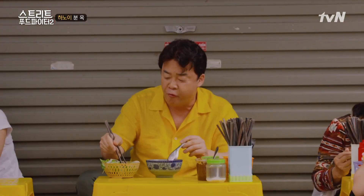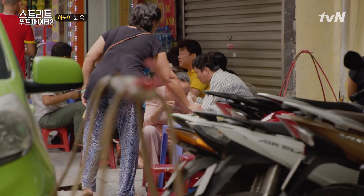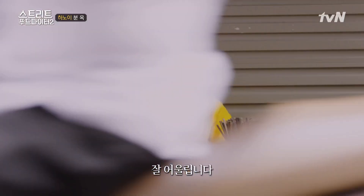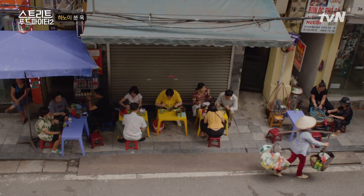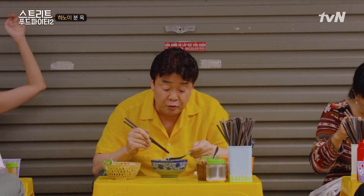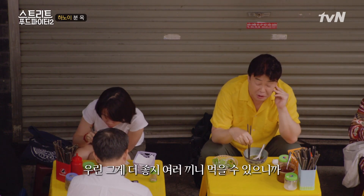매워. 맵지요? 살짝 맵습니다. 사실 우렁하고 쌀국수는 안 어울릴 거라고 생각했는데 잘 어울리는 것 같아. 쌀국수 하면 왠지 기름기가 지방에 막 있고 진한 고깃국물 같은 거라고 생각했는데, 이렇게 담백하고 시원한 국물이랑 잘 어울린다. 이건 두 그릇 먹어야 되는데. 여기 베트남 분들은 되게 양이 적어요. 우리는 그게 더 좋지, 여러 끼 먹을 수 있으니까. 감사합니다.